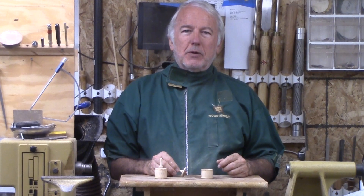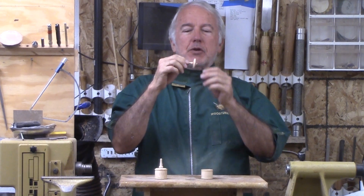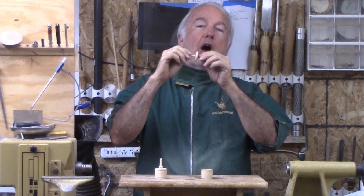Hi, Alan Stratton from As Wood Turns. For this week's project, let's turn this tiny wooden top.